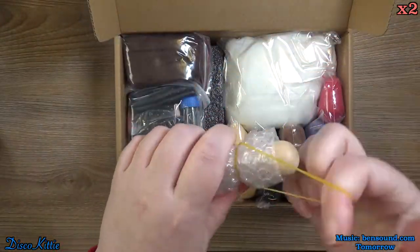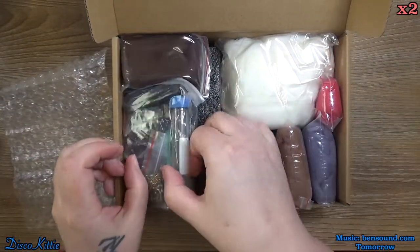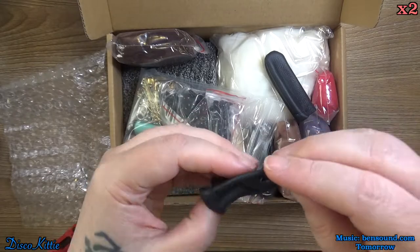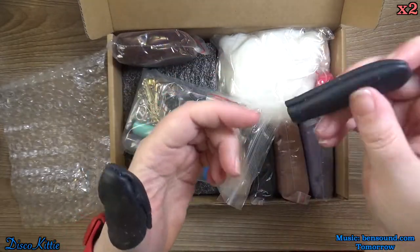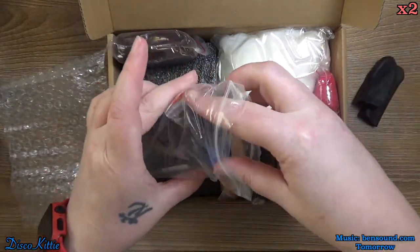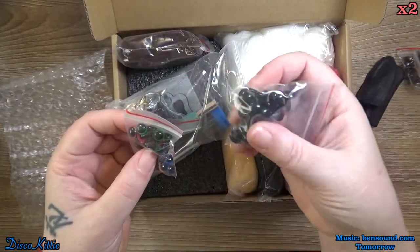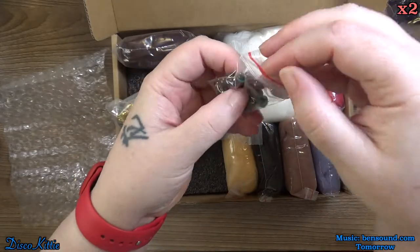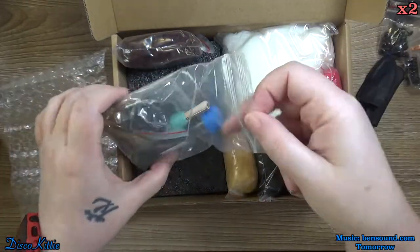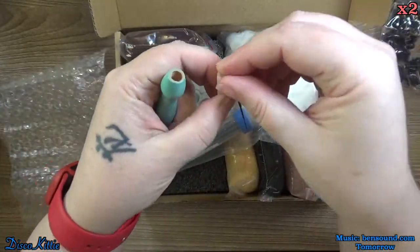This is a three-needle needle poker thing — I don't know what they're called. Lots and lots of spare needles. I love that. So many spare needles. These are leather finger cots that actually fit on my big fat fingers. Very happy. Eyes, more eyes, more eyes, colored eyes — these are cute. Even more eyes. There are three different sizes of the black ones and one size of the colored ones.